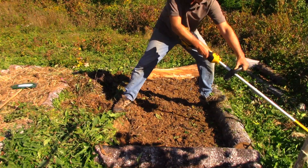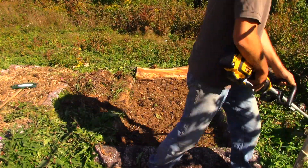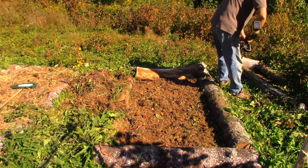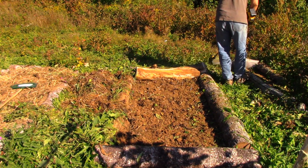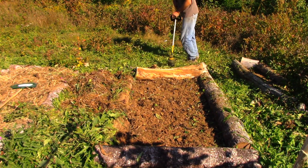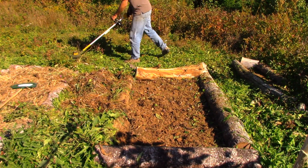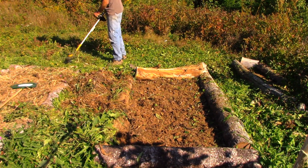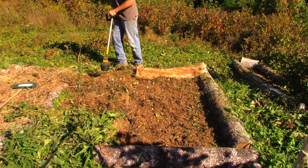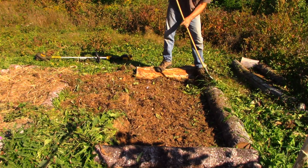Here I am with the weed whacker. I got one of these cordless weed whackers this summer and I'm really happy with it — it's a 20-volt DeWalt. I don't get any money from DeWalt; I bought this with my own money. I can do my whole property about twice with this thing without charging it. It's got all the power you could possibly want and it's doing a great job here.